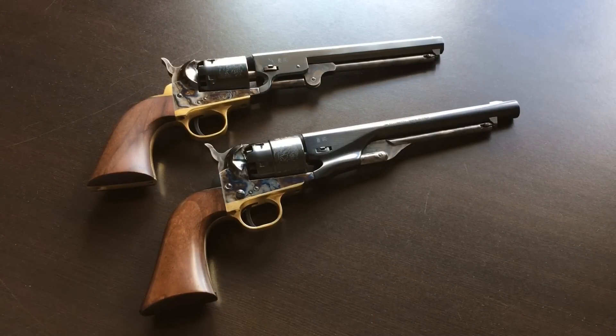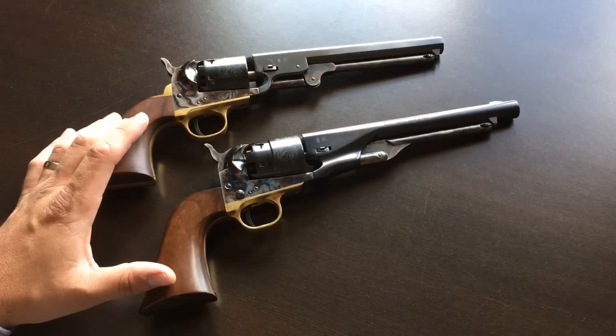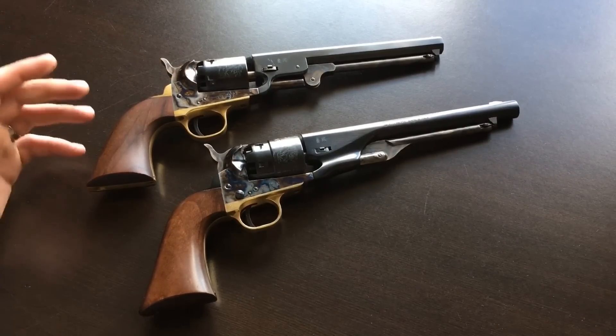This will not actually be a shooting video because I already have playlists of videos of these guns being fired, so you can see them in action. But I wanted to at least do a tabletop overview of them. Now in some ways you can see that they're actually very similar — they both have the walnut grips, the color case hardened frames, and the blued barrel.